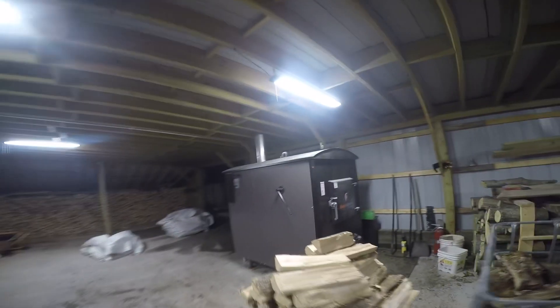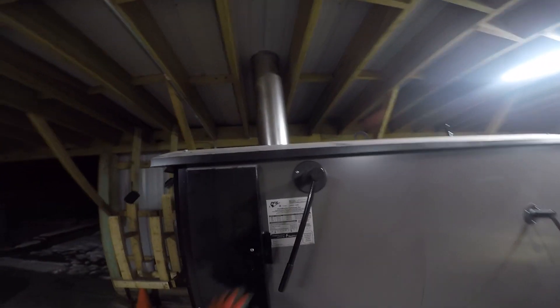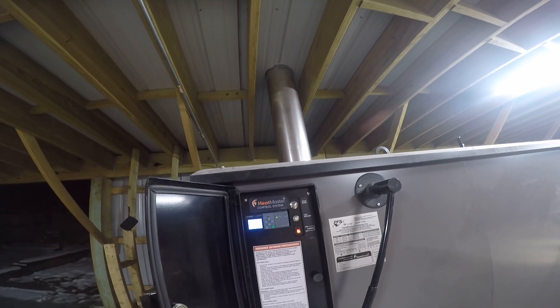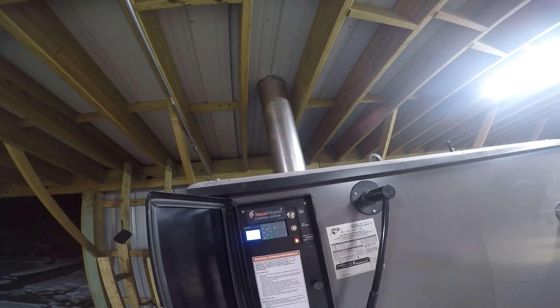It's been exactly 24 hours. Haven't added any wood, haven't stirred it up, nothing. Let's take a look. She's in a heating cycle — must have just started. It's 169.7. Let's open her up and see what we got.